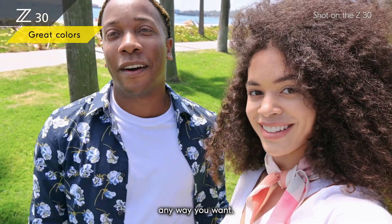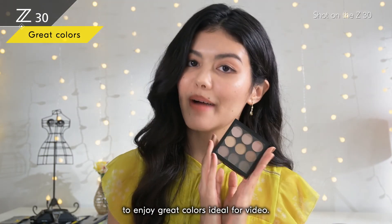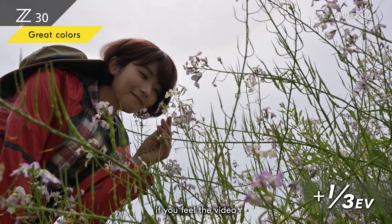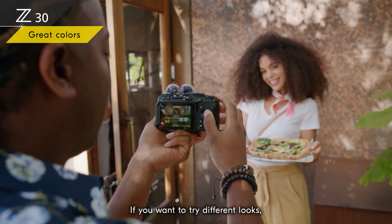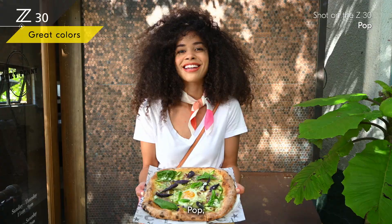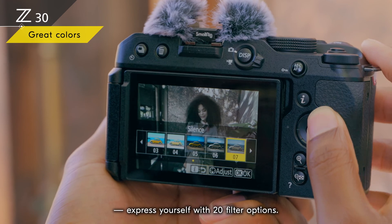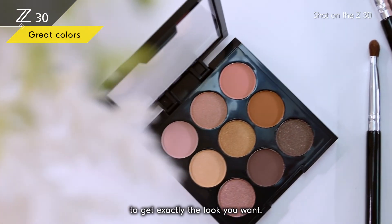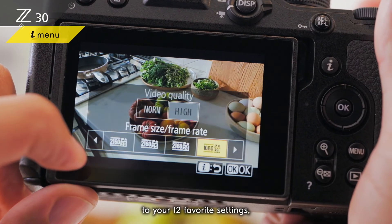You can enjoy shooting any way you want. For example, shoot fully automatic to enjoy great colors — ideal for video. Even in full auto, you can easily adjust brightness if the video is too dark or too bright. If you want to try different looks, you can do it easily in-camera. With 20 filter options — pop, dream, melancholic, silence — express yourself. You can also fine-tune the color to get exactly the look you want. The convenient i-button gives you immediate access to your 12 favorite settings.